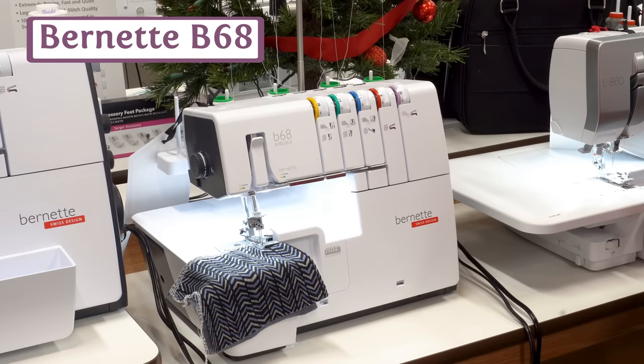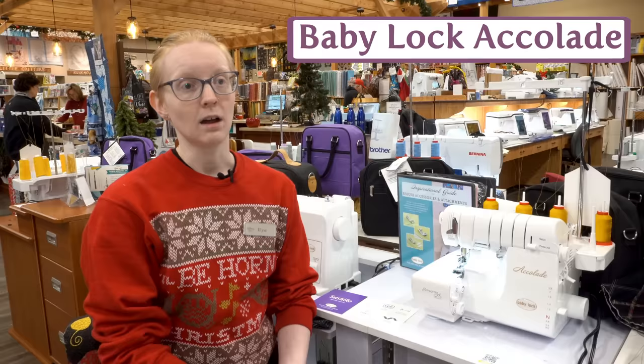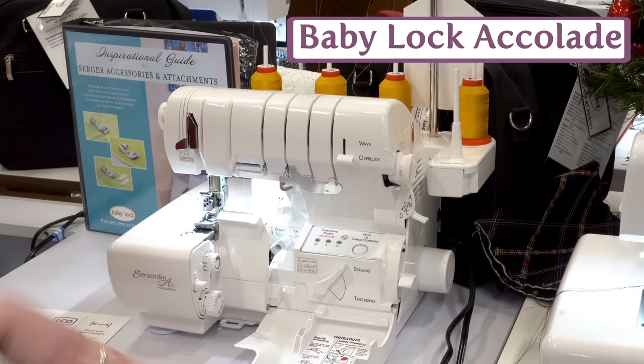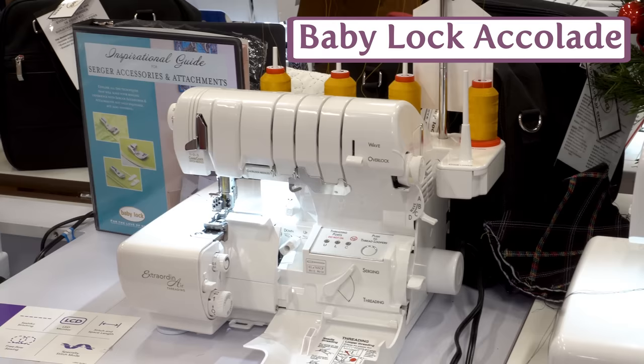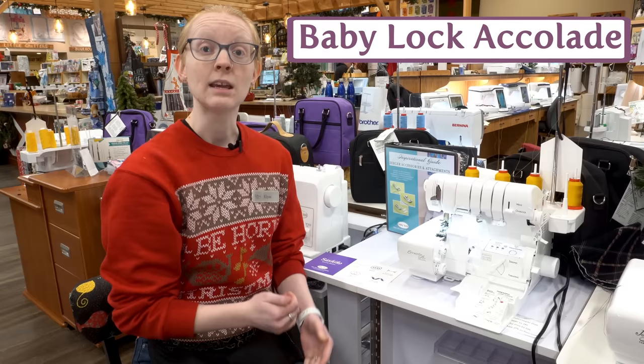They do a lovely job of color coding everything to help keep things clear. Here we have the Baby Lock Accolade — this is a bit of a jump in terms of ease of use for your combination machine. We are still air threaded, with a button to push the threads through the loopers. Baby Lock has been in the serger game longer than anybody, so they're a very consistent machine. They have also taken out the need for tension adjustments — you only need to select whether you want stitch type A, B, C, or D, and the machine will figure out the rest.